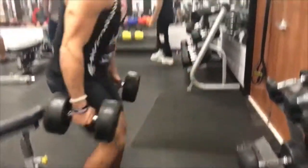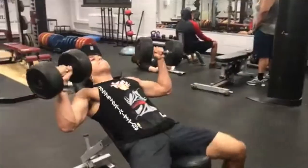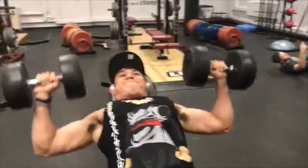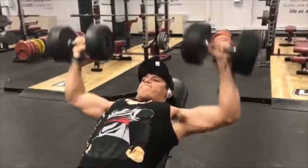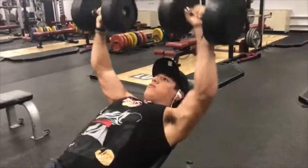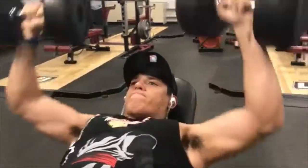We're gonna start with percentages, so you've gotta know what your one rep max is. The first thing you want to do is go to the gym and find your one rep max. Then go to bodybuilding.com or look up a one rep max calculator, put in your one rep max, and find the percentages.